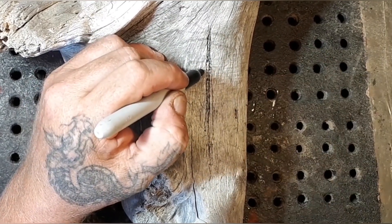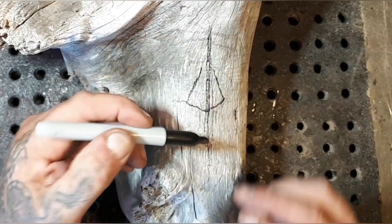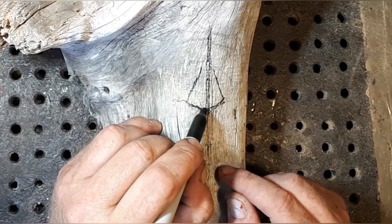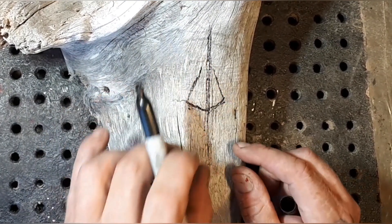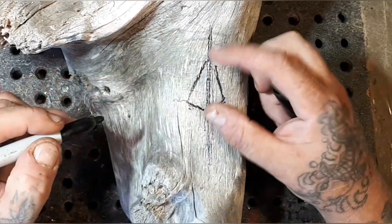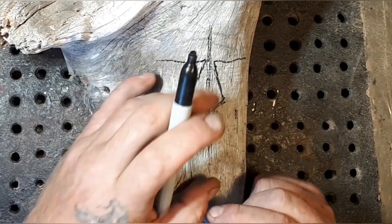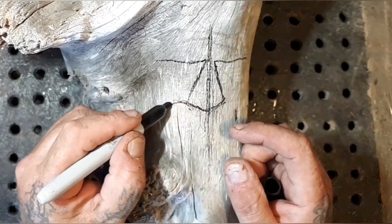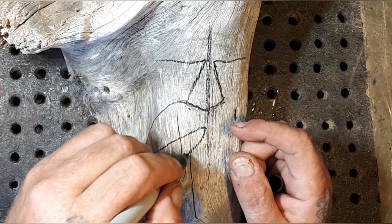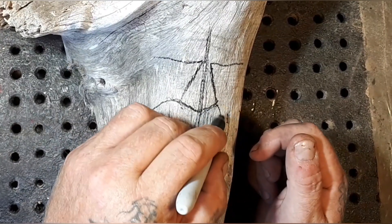Always get these two lengths the same — this length and that length, and the pitch too — because if you don't, when you do your mustache you're gonna have a thicker piece coming down on one side than the other. I've been having the problem of making my nose too short lately, so I'm gonna make this one a little longer. I'll put straight eyes in for now just as a template, and the mustache is gonna be flowing down this way.